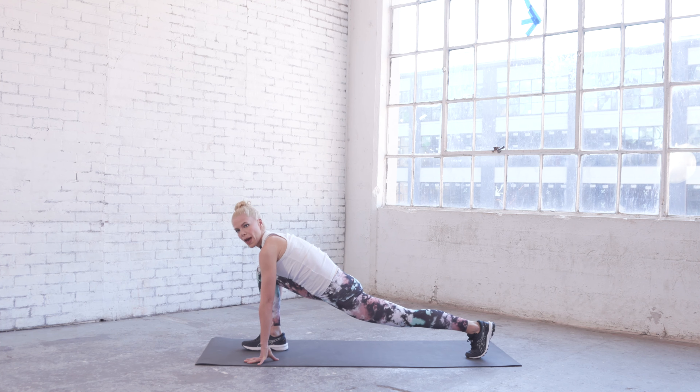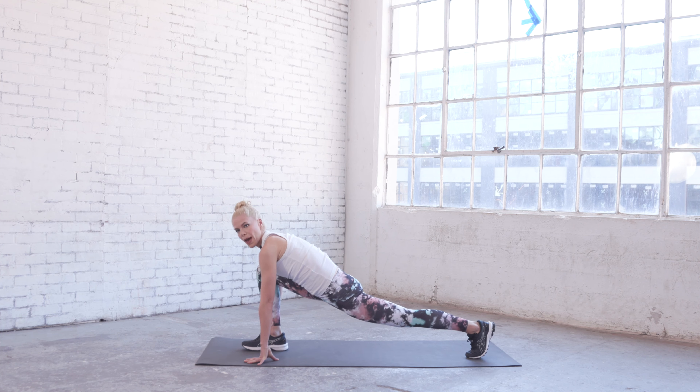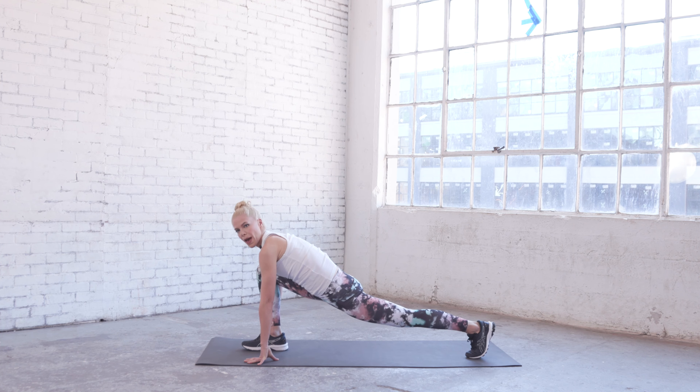We're going to turn towards the other side and into a runner's lunge — long chest, lengthen that heel in the back, really stay lifted and forward. Check that you're in a nice square position in front and just hold it. Take a big inhale and a big exhale.